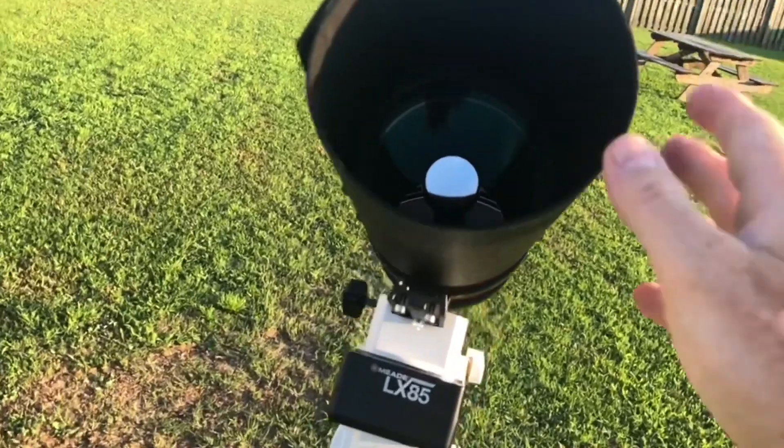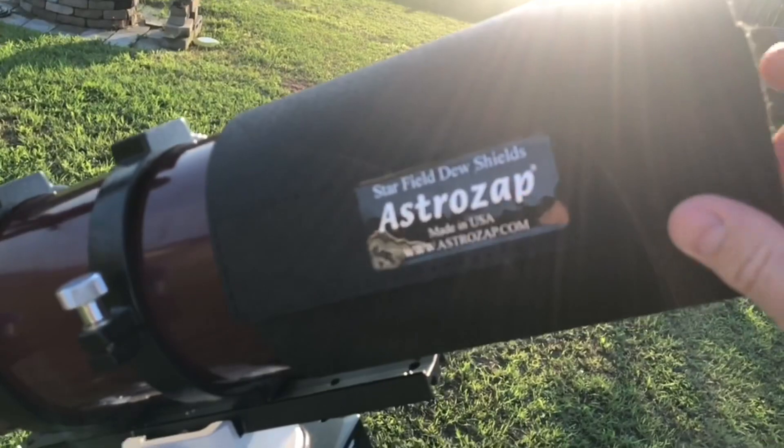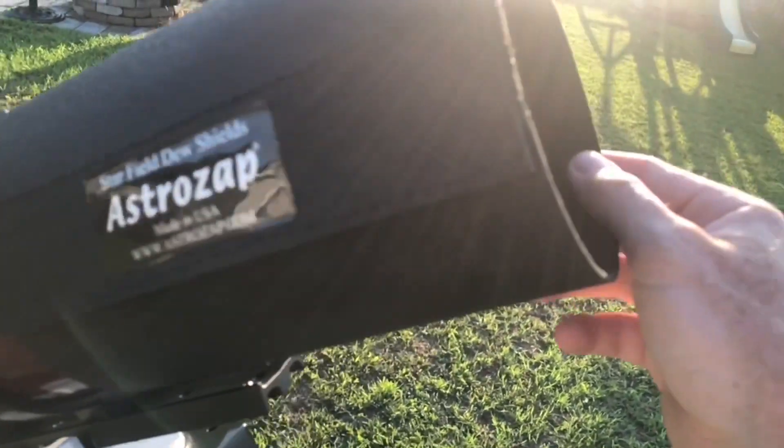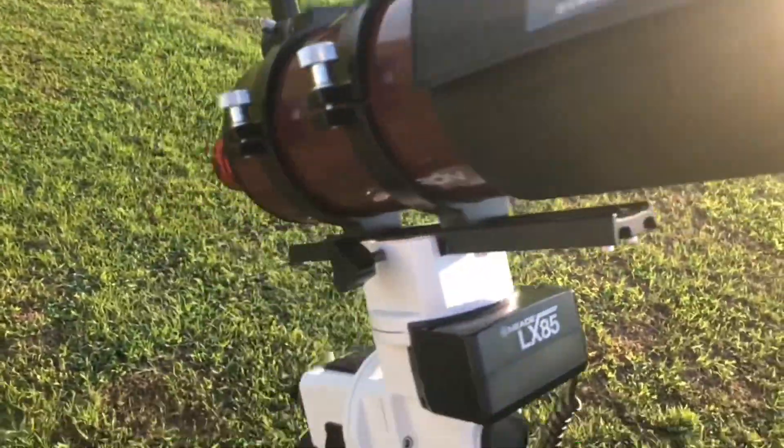A dew shield is mandatory on this Maksutov. I recommend you get one even if you're using a refractor, because they also serve to cut down on stray light entering the objective and overall it'll boost the contrast on planets and the moon.